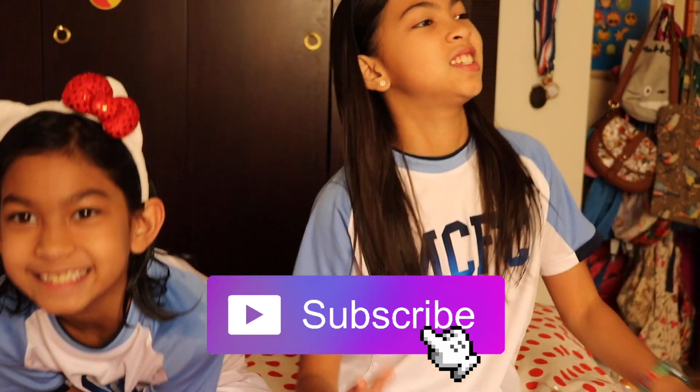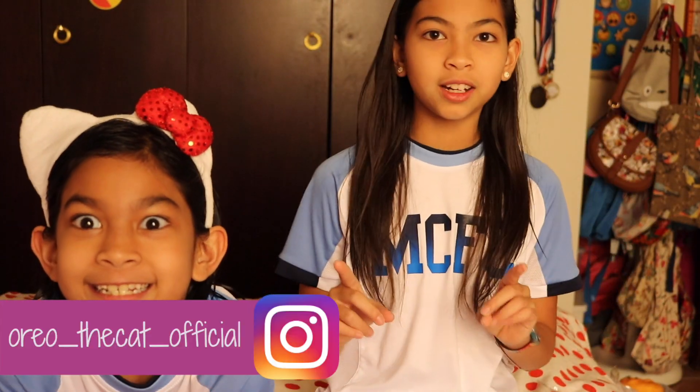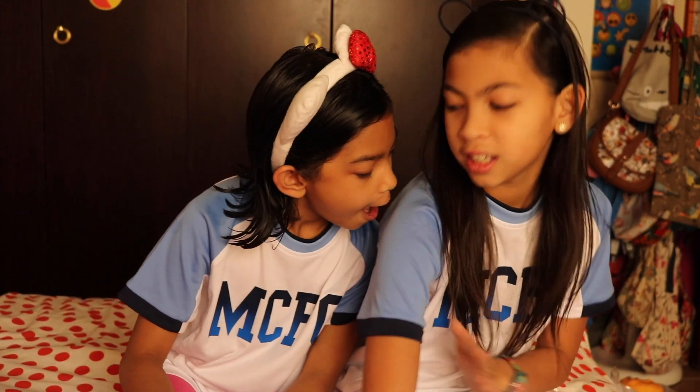Hey guys, it's me Fara! Today is the day you've been waiting for. We're making it a series because you all wanted it — so many comments saying 'make the rest of the series.' We don't want to keep you guys waiting, so without further ado, let's go!